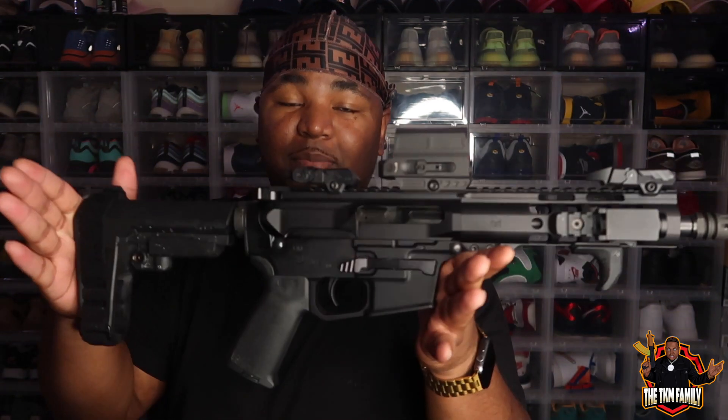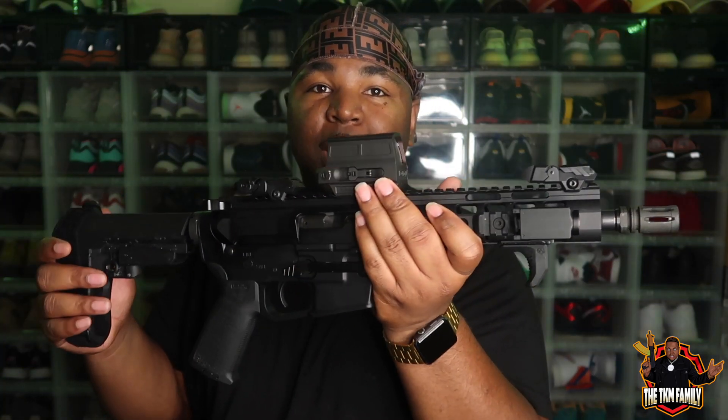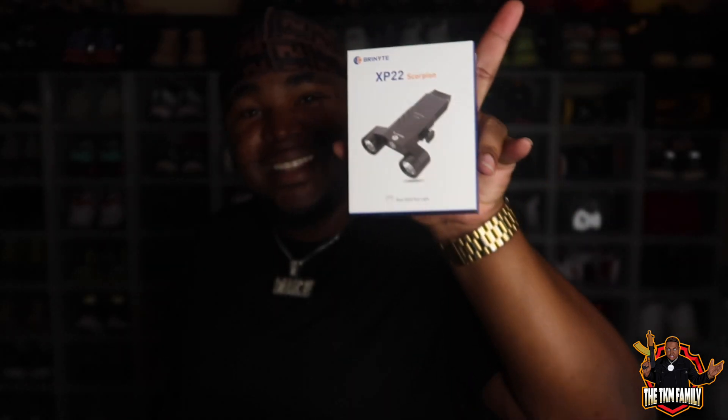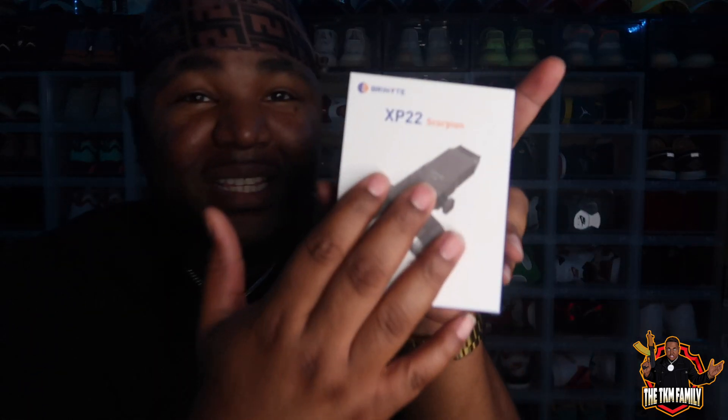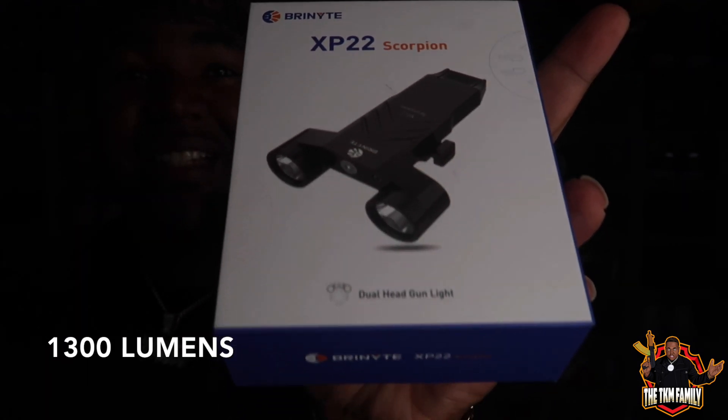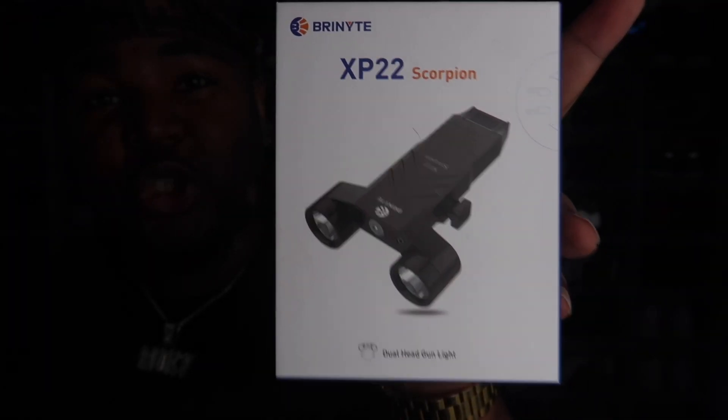Since I first started, I've had a lot of improvements made to this. Normally when I show this, people always ask, 'Where's your flashlight?' I do have a flashlight right here. People don't realize how small it is — this is actually a compact pistol flashlight. I'm always looking for ways to improve, and I was lucky enough to have BrenIte reach out to me. They sent me this amazing flashlight — the XP22 Scorpion — a double-headed flashlight. I've never seen anything like that on a firearm before.